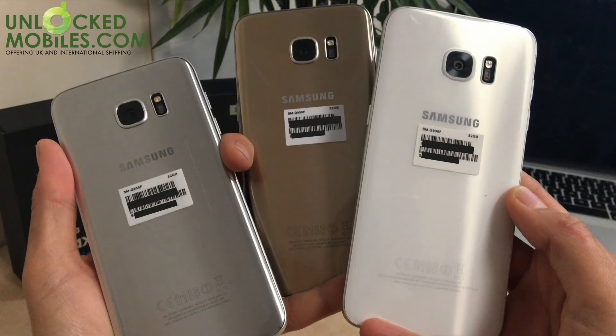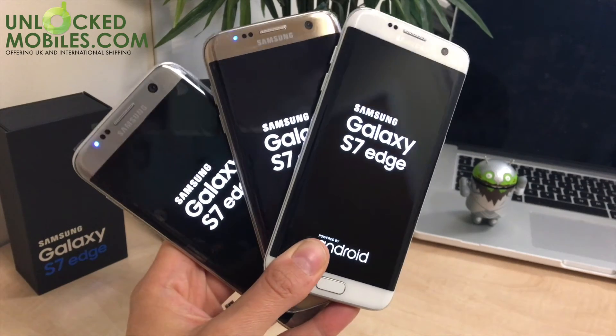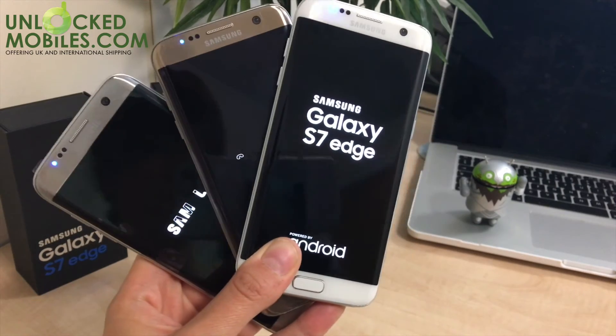The colours of the S7 have been toned down since last year. Samsung is ditching the bright blues and greens of the 2015 Galaxy S6. The back of all the handsets are made out of 3D glass, which does add depth and structure to the colours.